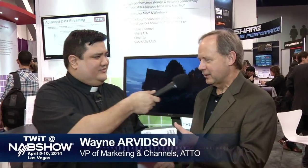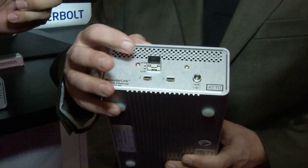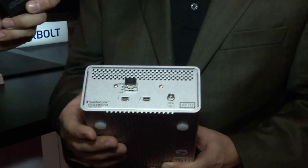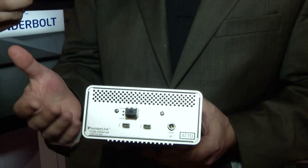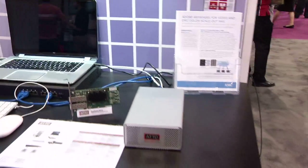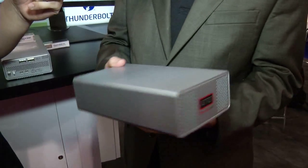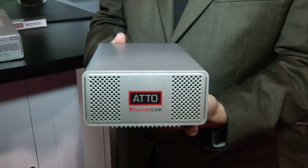Wayne, what is this? So the Thunderlink device is a bridging product which takes Thunderbolt in and then outputs it through any number of protocols. We currently have products that support fiber channel, SAS, 10 gigabit ethernet — both optical and copper — as well as SAS RAID. So depending on what type of device you wanted to connect it to, there's a Thunderlink product that will enable you to do that.